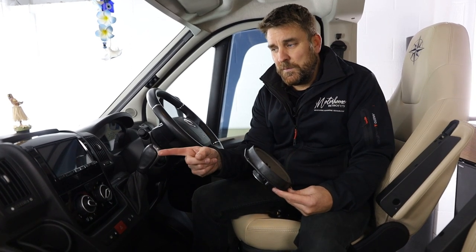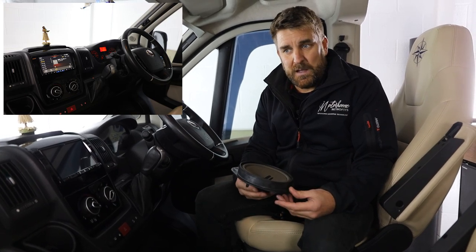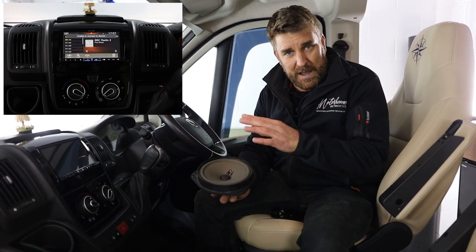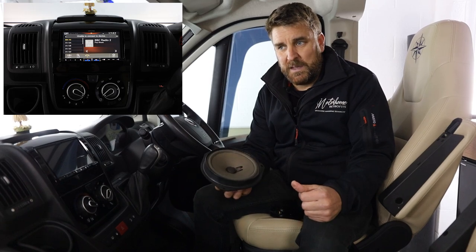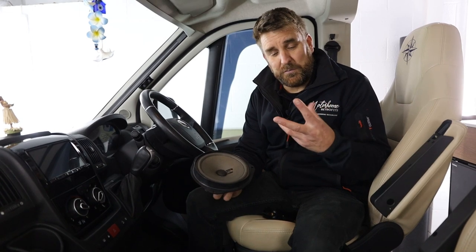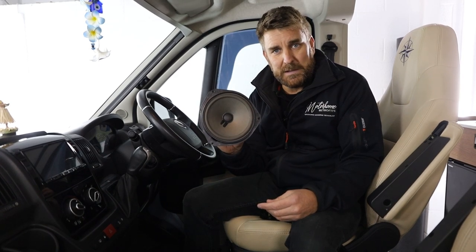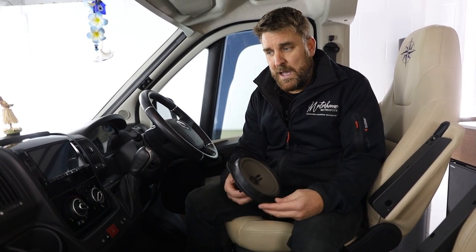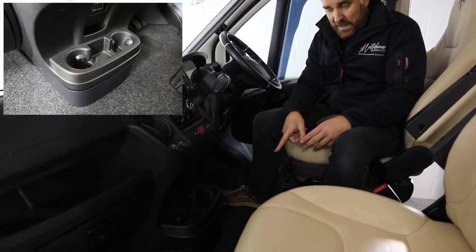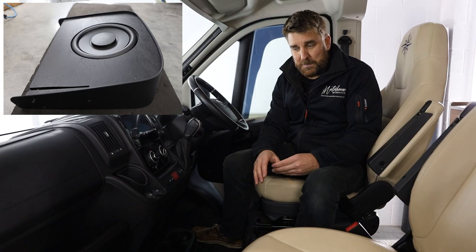In conjunction with the Alpine ILX-F705D — picture above — the reason this customer came back after having the system fitted was that he wants more warmth, depth, and clarity. Those are my three favourite words. You're not going to get clarity from the factory speaker, but you'll now be able to hear different instruments distinctly.